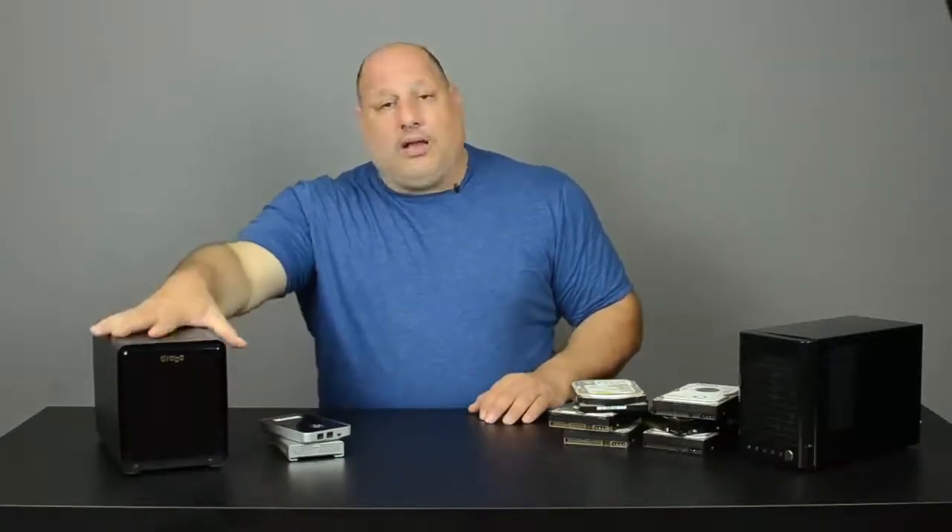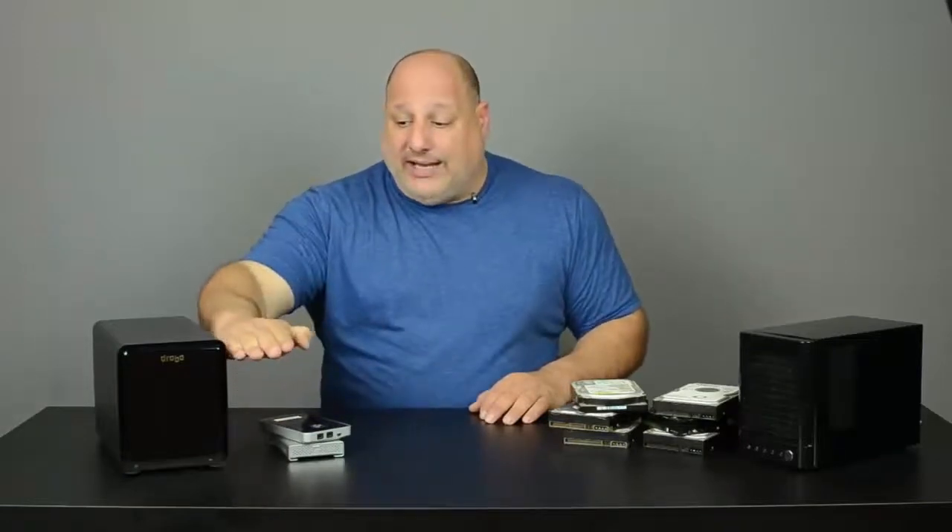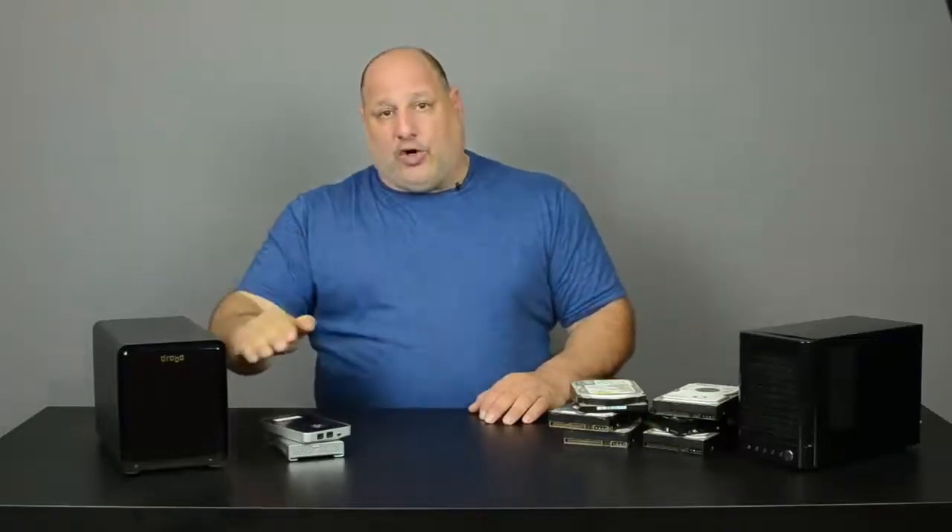So I told it yes, I want this to be 15 terabytes. That doesn't mean I have to put 15 terabytes of hard drives in it right away. First, what we did was put two 3-terabyte hard drives in.